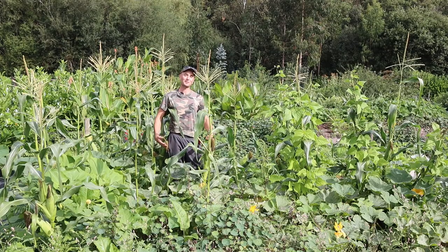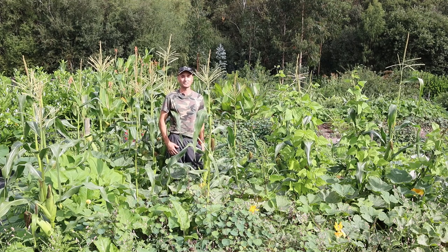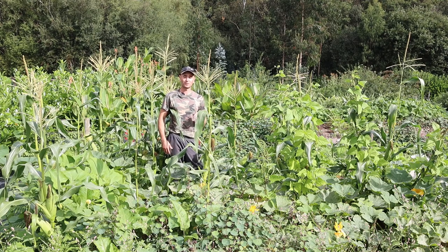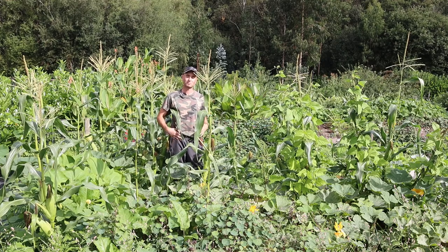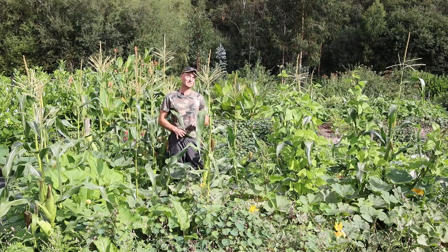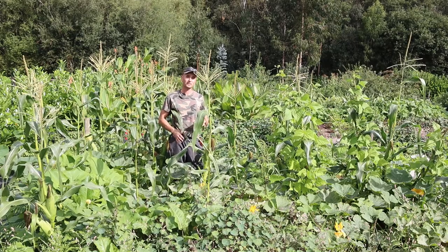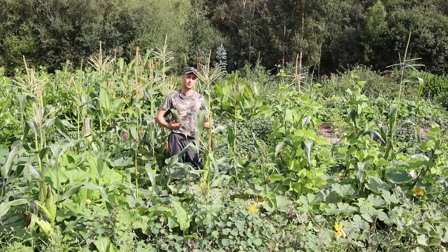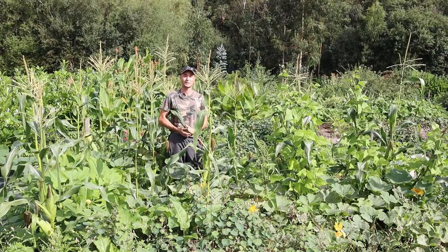Moving on to the sweet corn bed — this one is a bit patchy, not as dense as our other plantings, and that's because we suffered a bit with the germination rate on this variety. I also planted them in amongst potatoes, which are a companion plant to corn, but the potatoes were a bit too dense and shaded out the plants a lot while they were young. If I was going to do this again I would plant the potatoes much more sparsely to allow the corn more light so it can shoot up and establish faster.